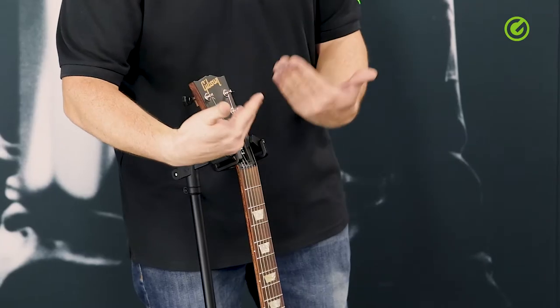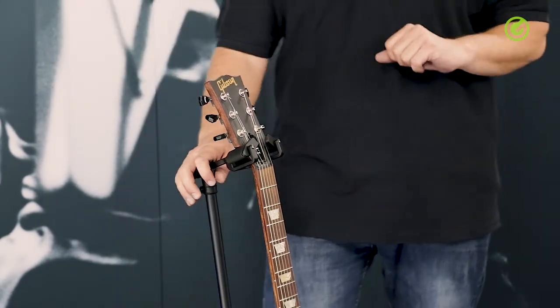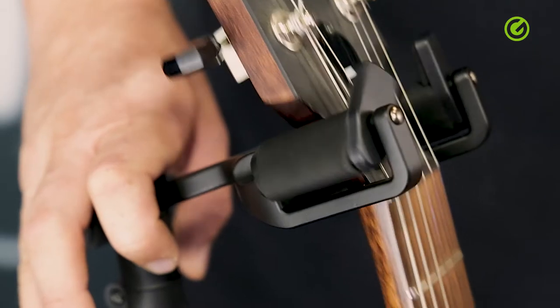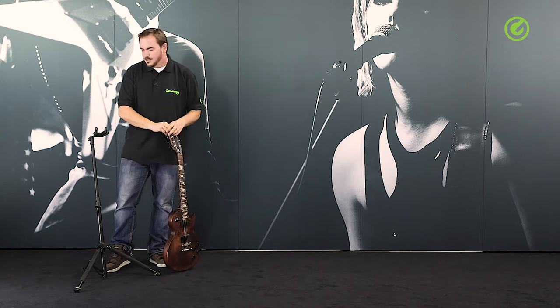You might know similar constructions from other stands in that they close some sort of arms in front of the neck to stop it from falling out. Ours does the same thing, but the nice thing about ours is that the technology is dead simple.